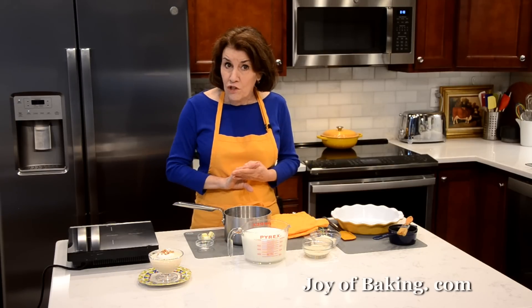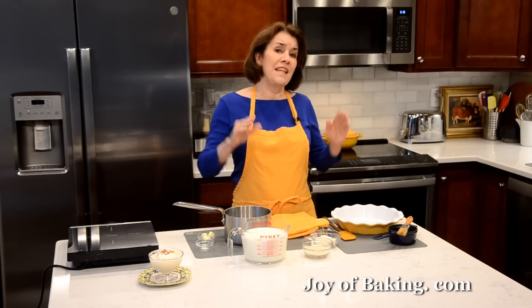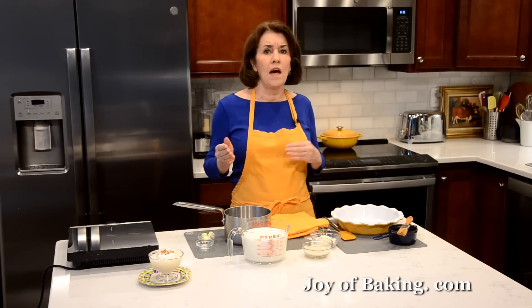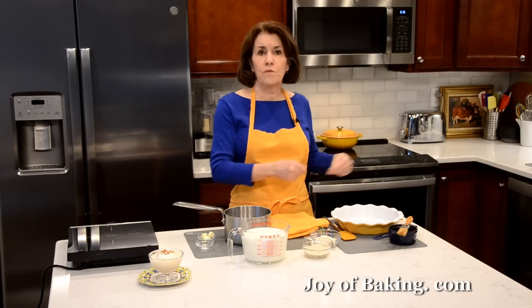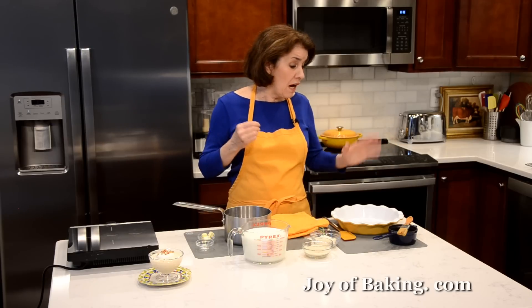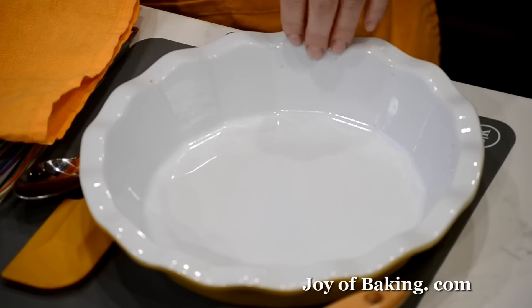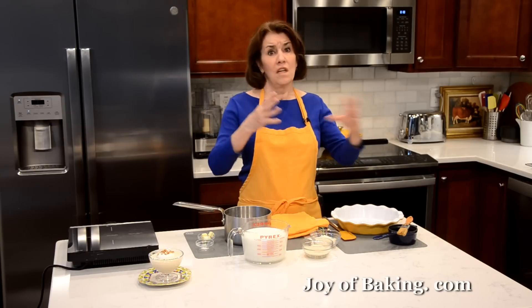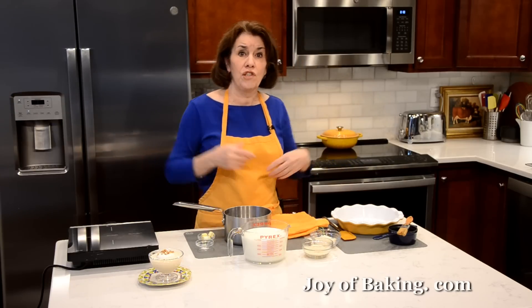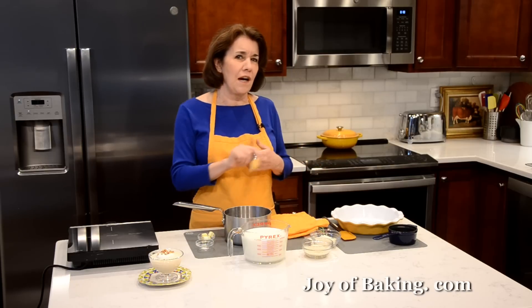The first thing you will need to do is preheat your oven to 300 degrees Fahrenheit, which is 150 degrees Celsius. You will need at least a 6-cup ovenproof container — that's 1.4 liters. I'm using a 9-inch, 23-centimeter deep dish pie plate. But if you have a Pyrex baking dish, you could use that as well, as long as it's at least 6 cups.